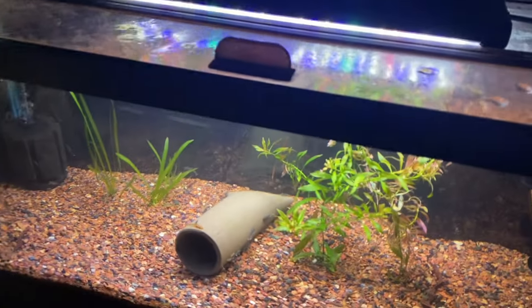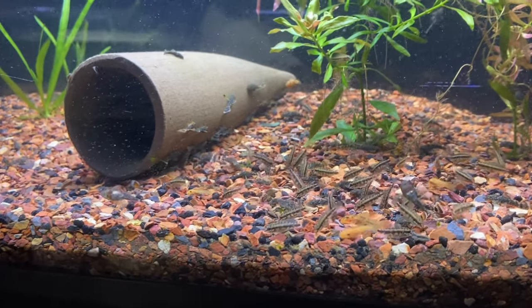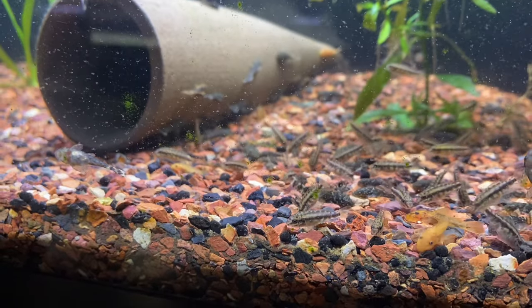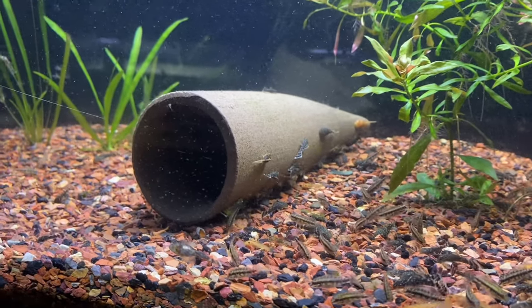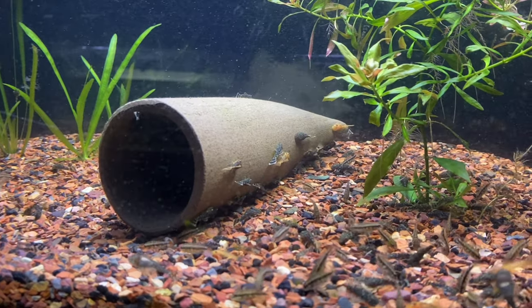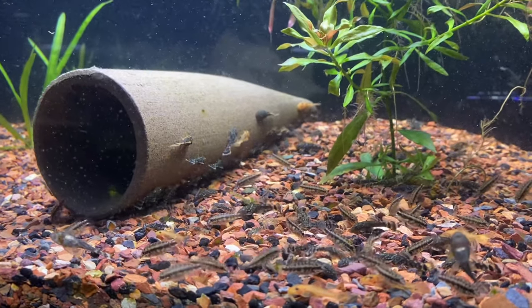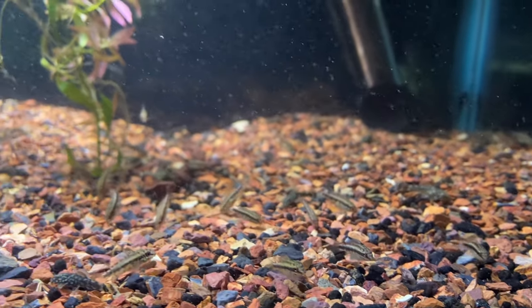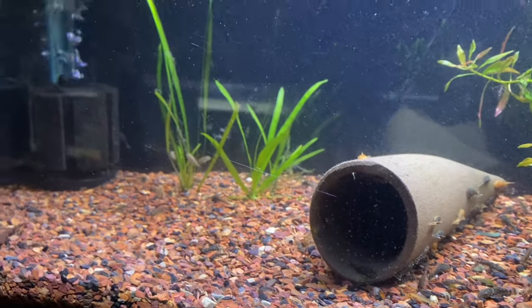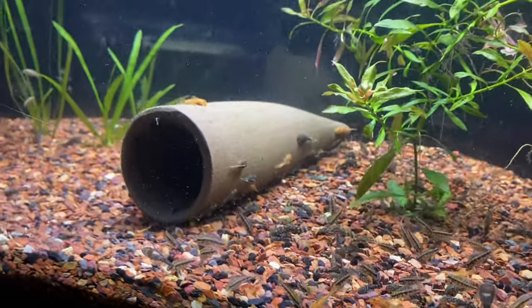We go down here to this 20-gallon — there's nothing in that tank, I'm actually shutting that down because it's so low to the ground. But in here we got a bunch of baby plecos and some baby crebincies, which is their first batch. These guys are a lot bigger for crebincies. Then we got a bunch of plecos in there — some regular brown bristlenose, some albinos, and some calicos. There's probably at least 200 plecos in there.